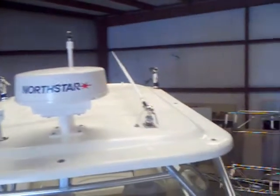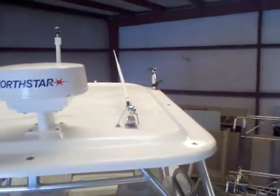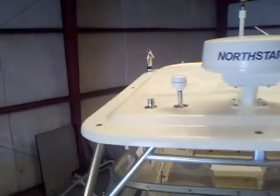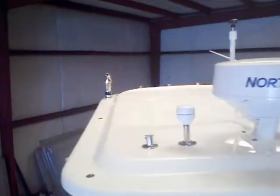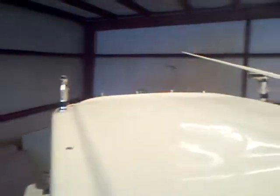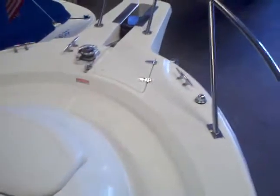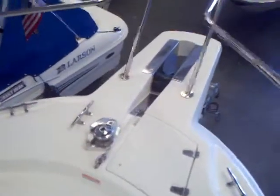Looking down from the bow, you can see the VHF antenna, the North Star radar system, and your outriggers on the hardtop, as well as your rod holders up top. Looking down you've got the windlass — I showed you the controls inside. The bow pulpit is in good shape.